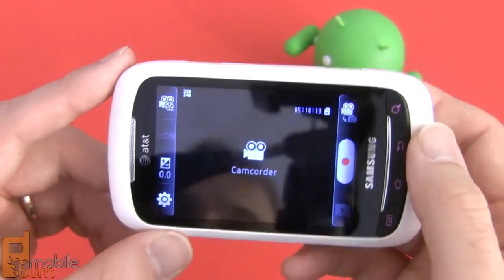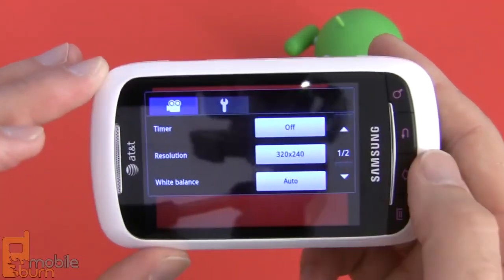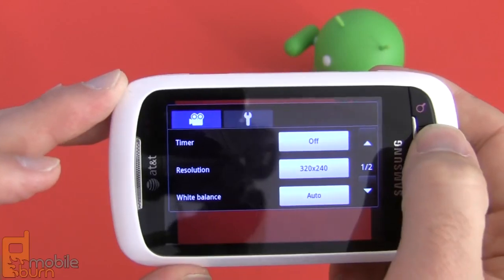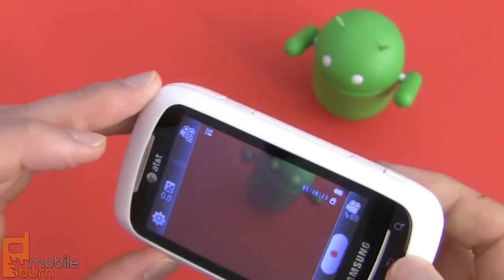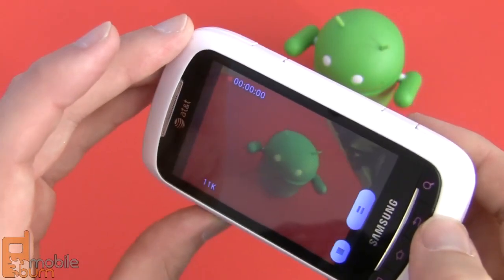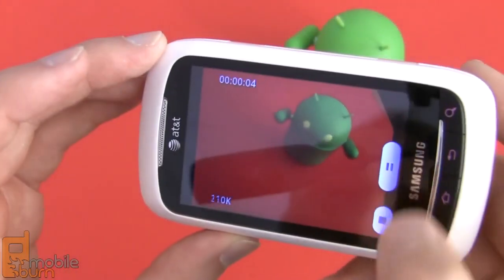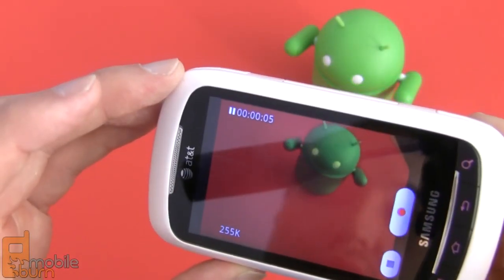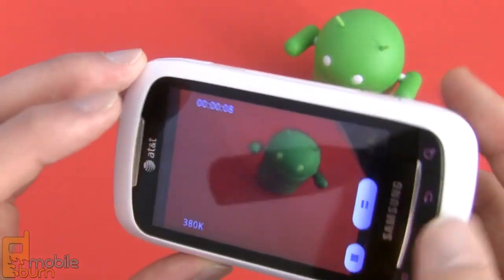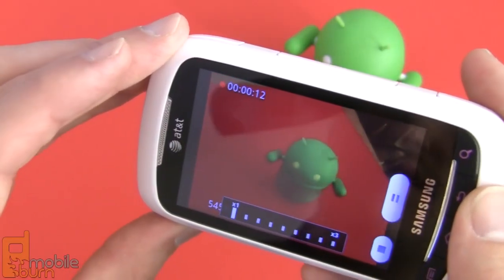Switching over to the video camera, it's pretty limited — you're limited to QVGA resolution, which is 320x240, which is a little disappointing. We would have definitely liked to have seen at least VGA resolution. Samsung's controls allow you to pause or stop the video, so you can pause and then resume the same clip, which is a nice touch. You can also zoom while recording, which is a unique feature.